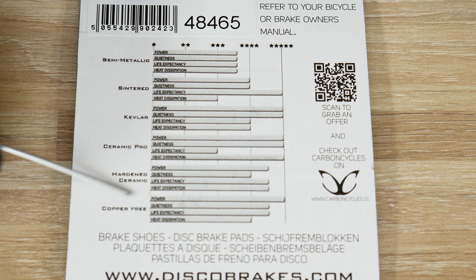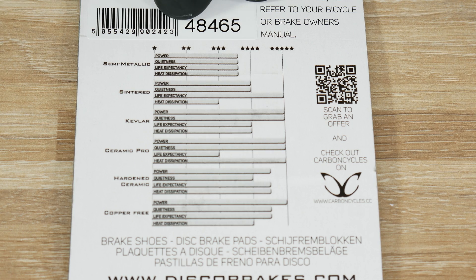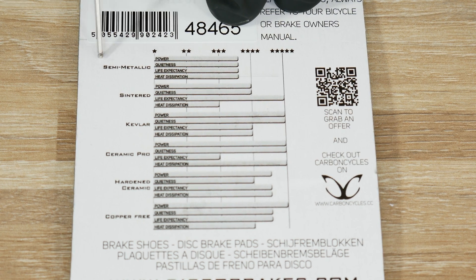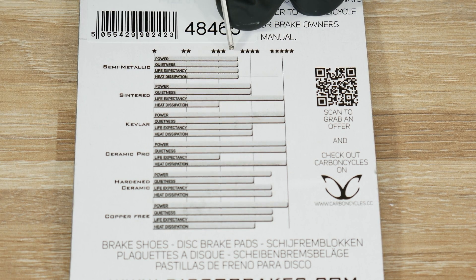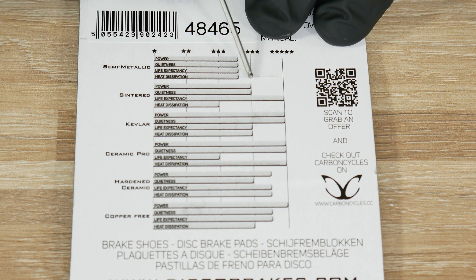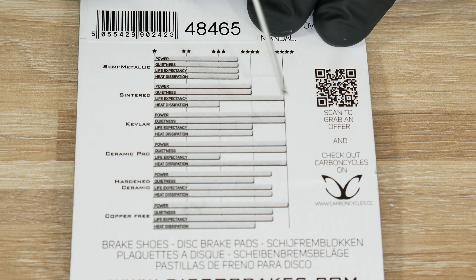All of these except the hardened ceramic we have for testing. Now, what's the difference between the compounds? Semi-metallic has info about power, quietness, life expectancy, and heat dissipation. In terms of power, semi-metallic is so-so. Sintered should be more powerful, and then Kevlar, ceramic pro, and copper free have 100% of the power — so the most powerful.